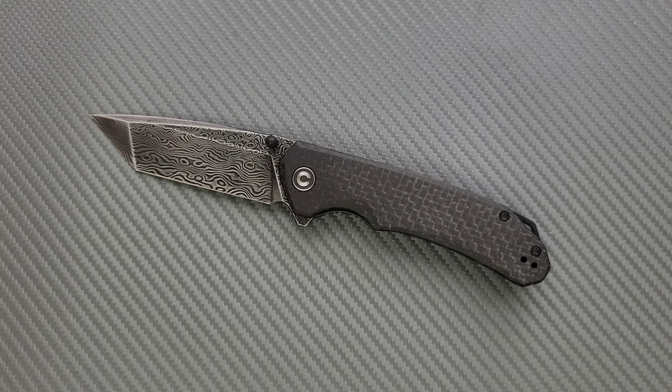At that price point it does make it a budget knife by my definition on this channel. So it'll be going in my cheap knives I like playlist and also my recommended knives playlist. This is a very, very generic Civivi, but they have a very fair price on it and the design is good. It's more of the same, but if you're looking for your first good pocket knife or maybe your first Civivi and you just don't want to take any major risks in any direction, the Brazen is a great one to start with.